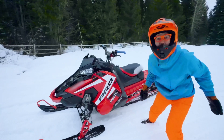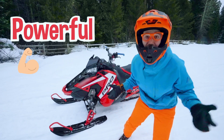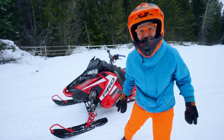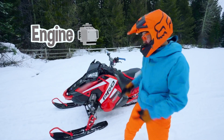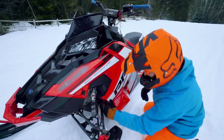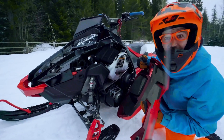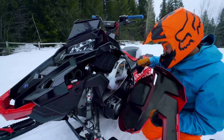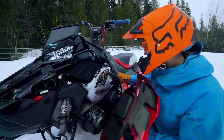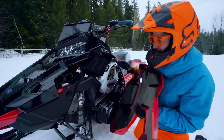Whoa! This snowmobile is so powerful — careful. Do you know how the snowmobile gets all of its power? Yeah, the engine. Whoa, check that out. Looks like we have — oh, this looks like maybe the engine oil. Whoa. That's what helps cool the engine.